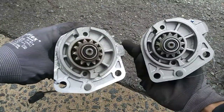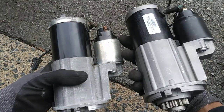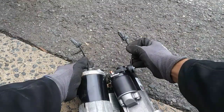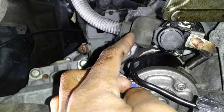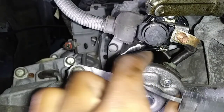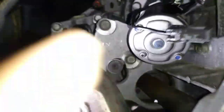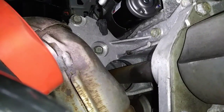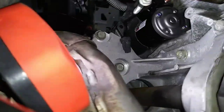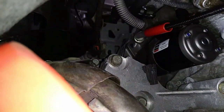Installation is reverse of removal, but just a heads up — it's much more difficult to put the new starter in than it is to take the old one out. The terminal connection is the first thing you want to put on the new starter while you still have some clearance. Bolt the starter back up and then reconnect your harness. The only way I found to get these two bolts back in was to use a magnetic pickup tool as a guide and then twist the handle on the magnetic pickup tool so I can start the threads before tightening it down.